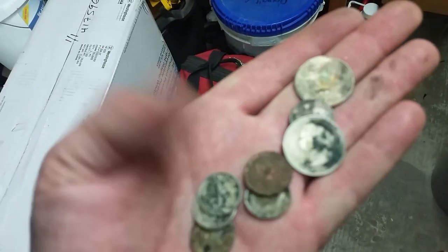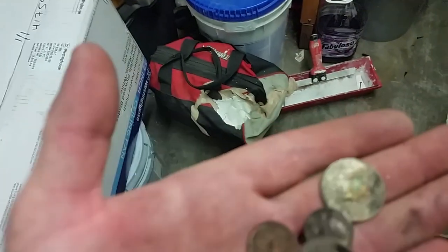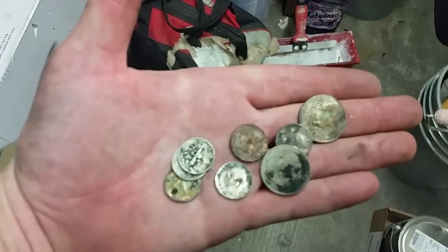Looks like 41, 91, 101 cents. Washing machine repair 101, right.